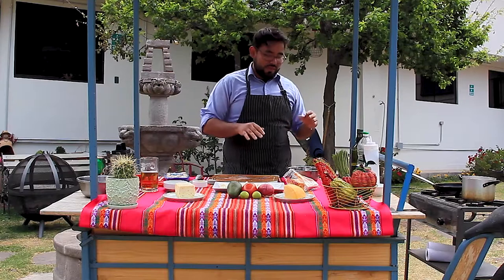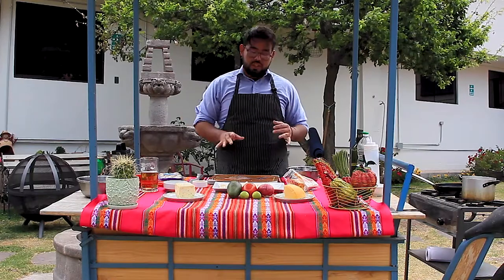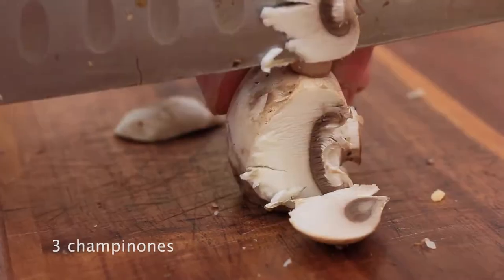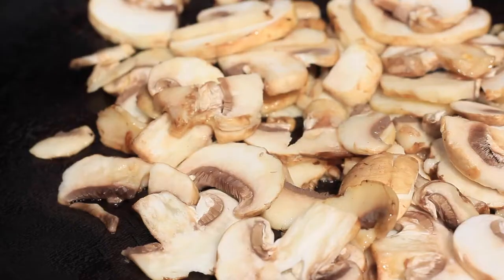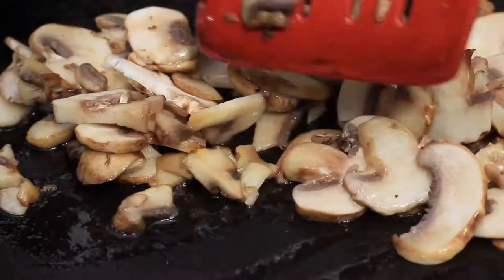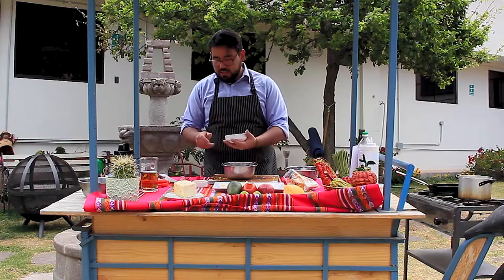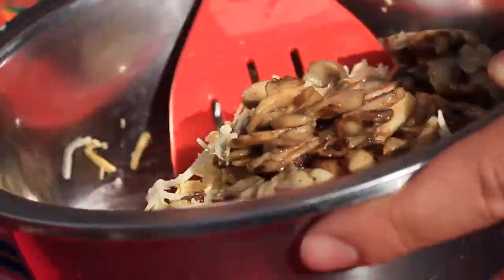So I have here some tequeños made with just ham and cheese, but now I want to make another variation with champignons and cheese. To do that, we have to sauté the mushrooms first — champignons, mushrooms, or whatever you're using. After that, I'm just going to put the mushrooms in and mix them really well.